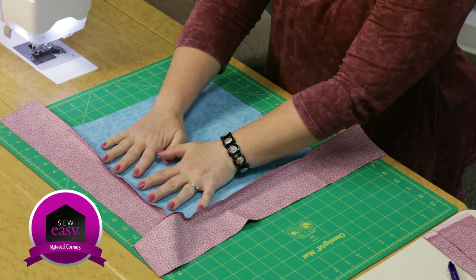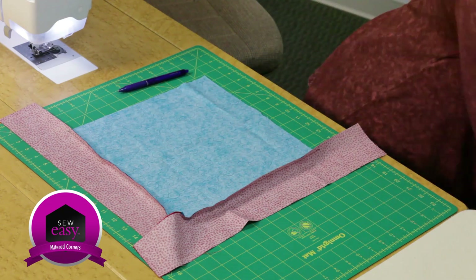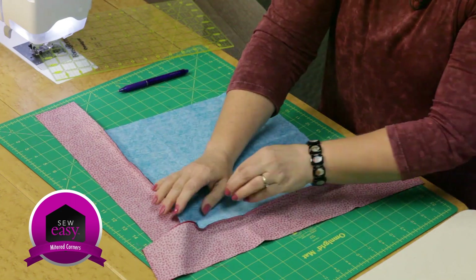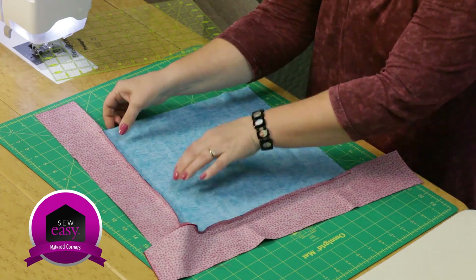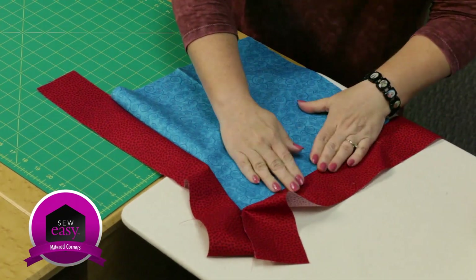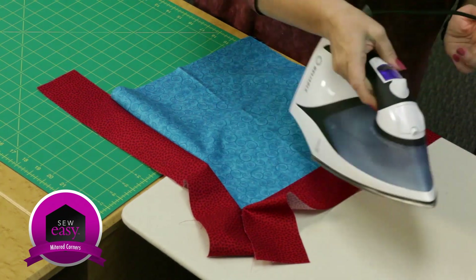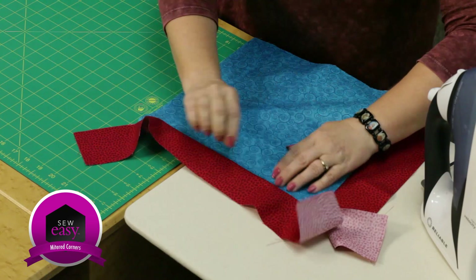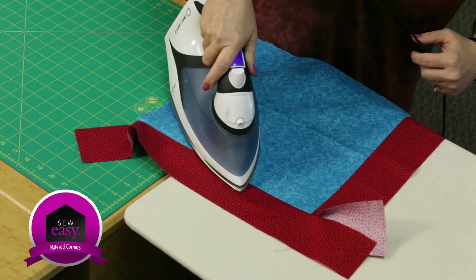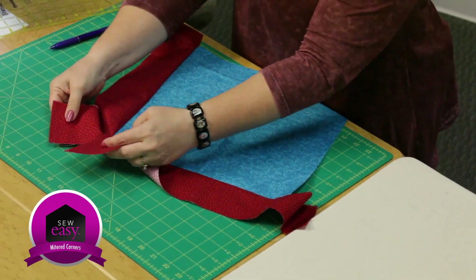You're going to want to press this. At this point you need a marking tool and a ruler. I'm going to press my seam allowances toward the border, so I'll take it over to the ironing surface and finger press them. Make sure you get all the way opened up — you don't want to leave a little false ditch. Press seam allowances toward your border and just touch it with the iron so it's nice and flat. Now we have to deal with this corner.